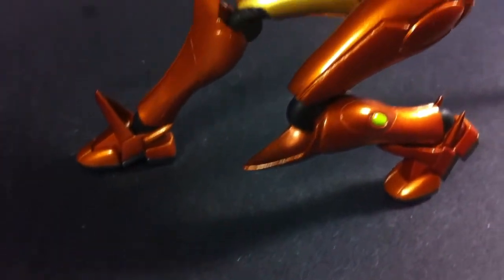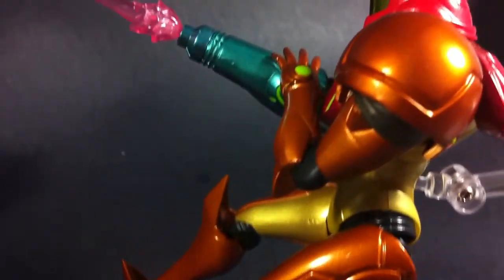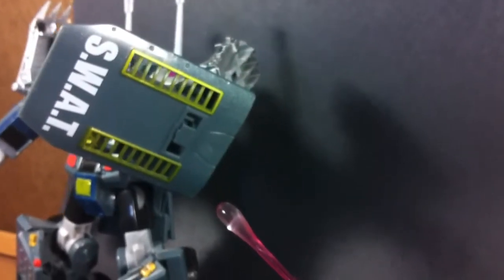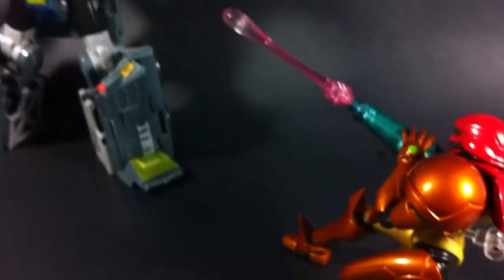As for her size, while most figma figures are done in the 5 inch scale, Samus is quite large. Standing at just over 6 inches tall, the base figure is easily one of figma's largest. That said, die-hard Metroid fans will know that Samus is 6'3" and weighs 198 pounds without her suit, so I guess in a way the extra size is justified.